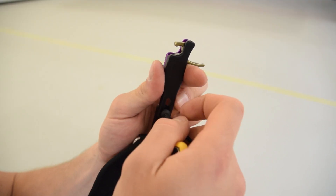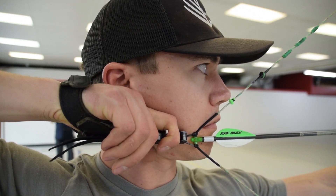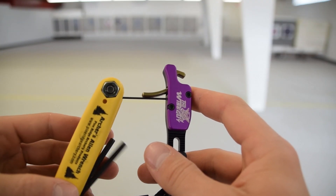The next thing we need to do is ensure that the release is at the right length on our hand. On most wrist strap releases there's an adjustment to either lengthen or shorten the release. We want the trigger to be at the very base of our index finger when the strap is pulled all the way forward on our hand. That may seem really short, but it allows you to set that finger so much deeper on the trigger, giving you more control with your shot and making it easier to execute more consistently.